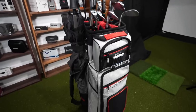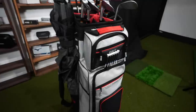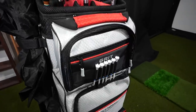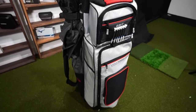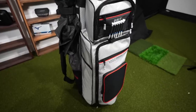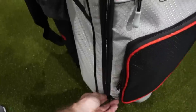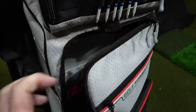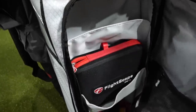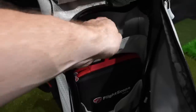The clubs are the main event to most people, but what's inside this bag is just as important. This bag is the Grit Golf Tower, and this thing is pretty incredible for what it can actually fit. They call it the Golf Tower because it literally has a shelving system inside of here.